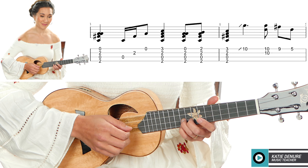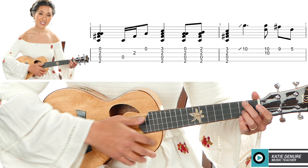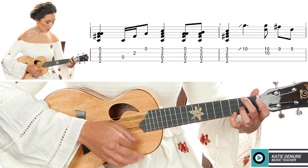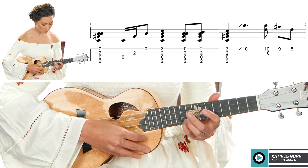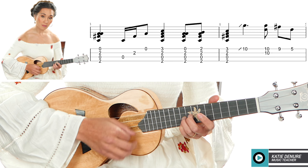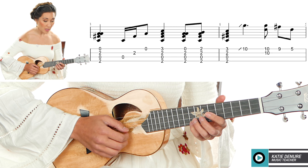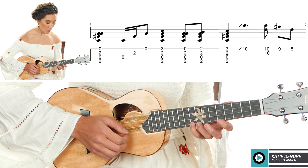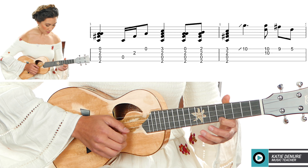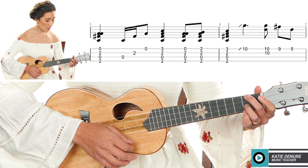From here, release your pinky and play the regular island D7. Add your pinky to the second fret of the A string, then kick it out to the third fret. So: regular D7, pinky, kick it out to the third fret. You don't have to slide all the way down from fret number three — that's a little much.